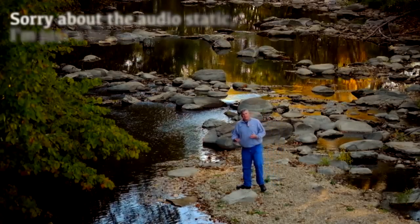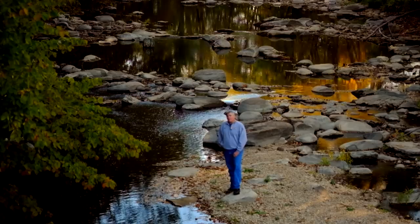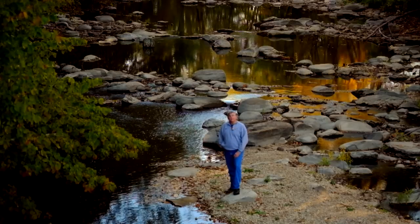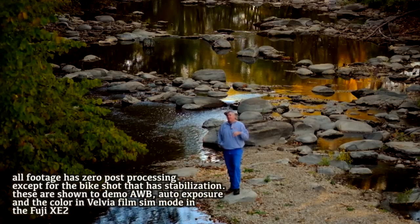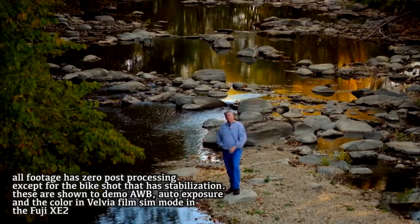Velvia mode. It is a bouncy, colorful, higher contrast transparency film from way back in the dark ages, but it's been brought forward to the Fuji X series and you can find it in the film simulation mode. That's going to be your most colorful and your most contrasty, but still plenty of detail everywhere to be had.